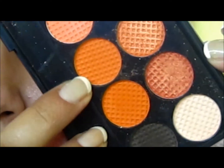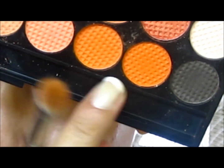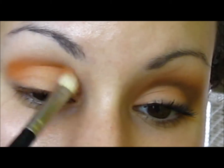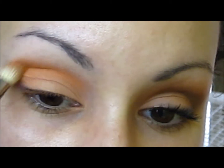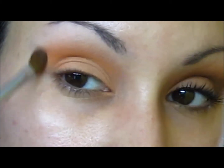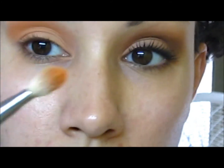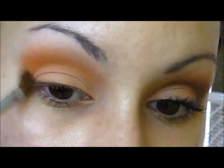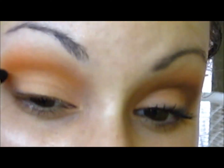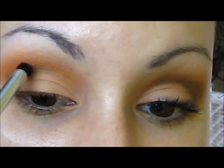I'm going to use a tapered brush — or whatever you guys call it — and go in with the crease color. These two colors might not look it, but they're very similar when applied. I'm going to use this one on my crease and just bring that all the way in, then blend it out. Going back with the same brush and same orange to intensify it a tiny bit more. Now going in with a pencil brush and using that matte brown right on the crease.